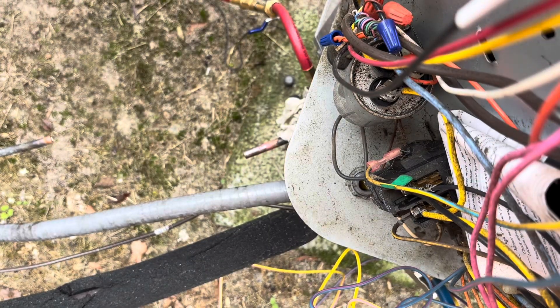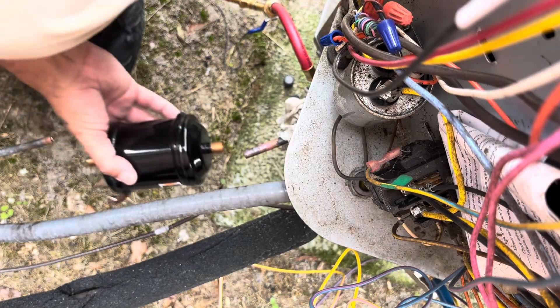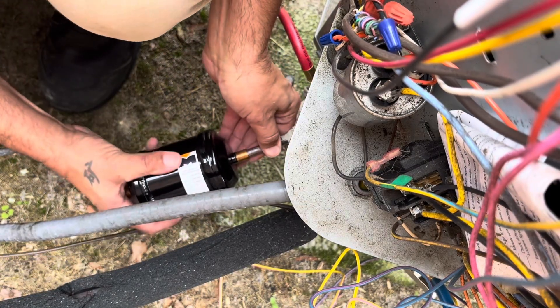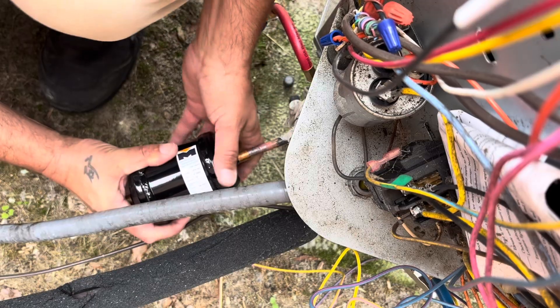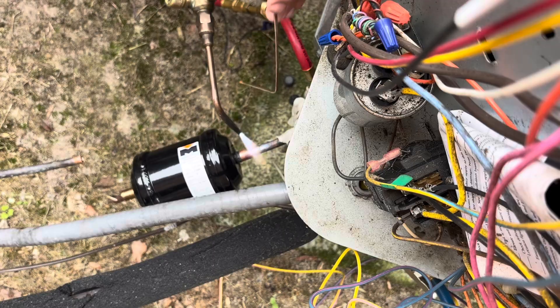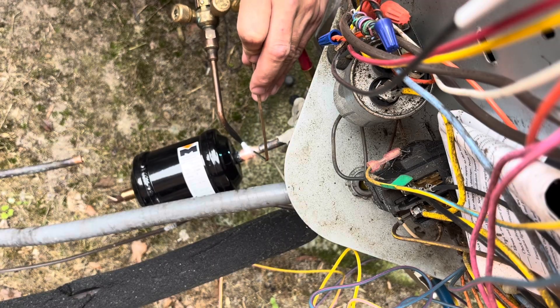This is a heat pump, so we're using a bi-flow filter dryer. Here we go.